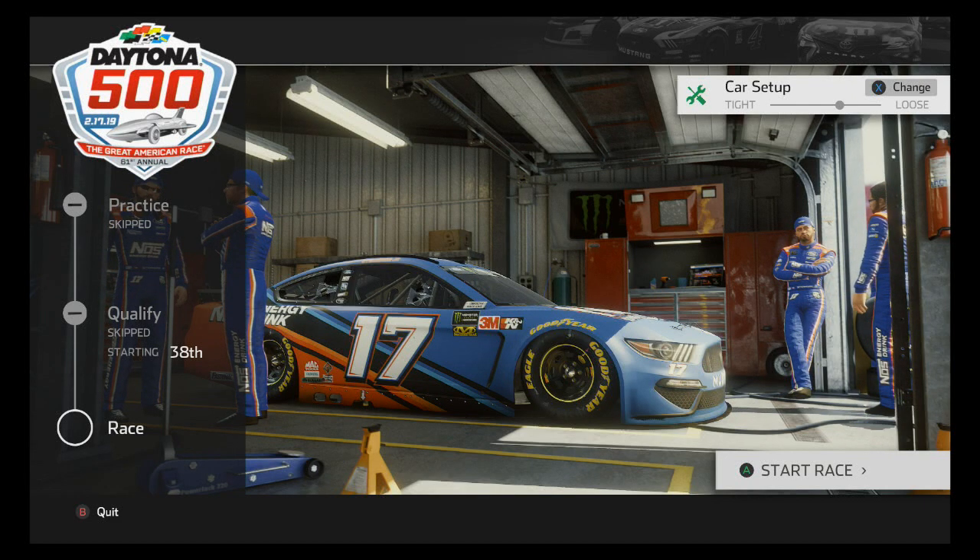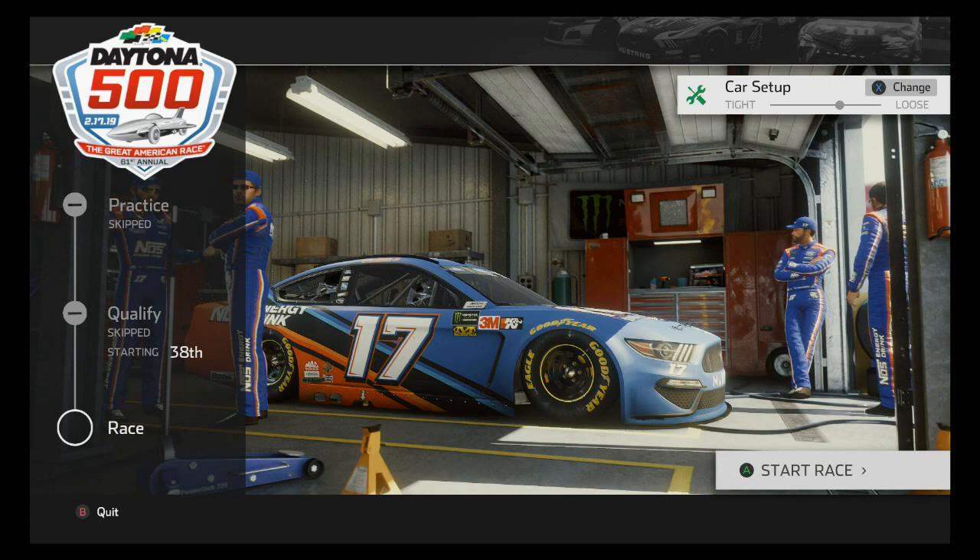Alright guys, welcome — it is me Jam Sankith and this is NASCAR Heat 4 once again. This time it's a 14-lap race at the Daytona 500 with Ricky Stenhouse's NOS Energy number 17 for Roush Fenway, which is a paint scheme that came out yesterday.